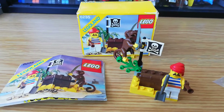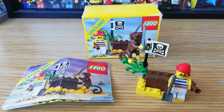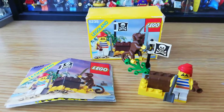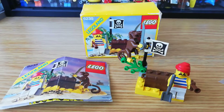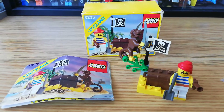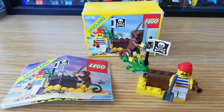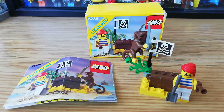Welcome back guys. I thought I'd show you another pirate set today — the smallest of small sets. The smallest set in the original 1989 Legoland pirate line. This is set 6235, called Buried Treasure, or Bosun Will as it was called in the UK.